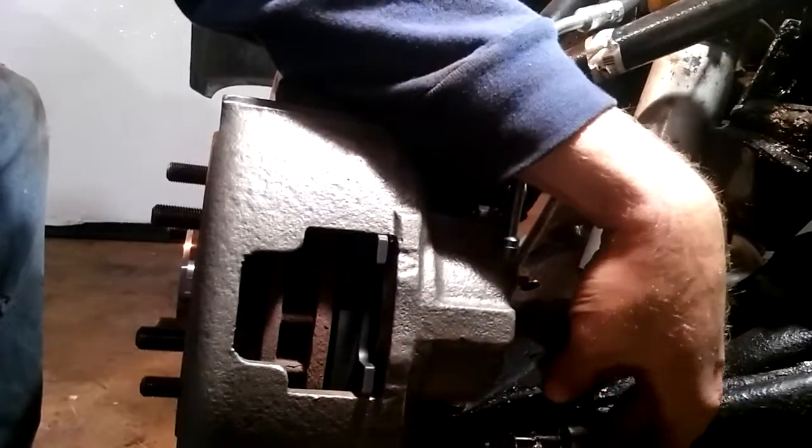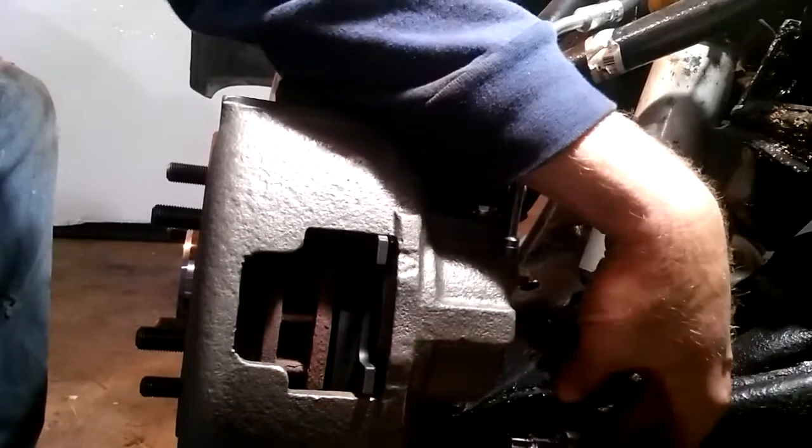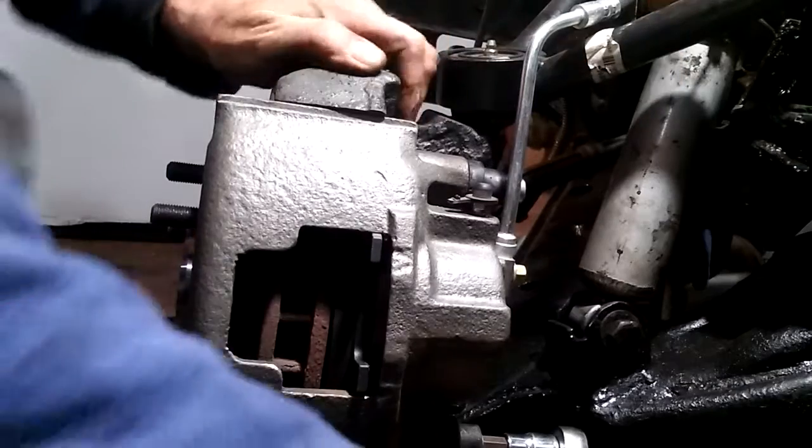I always spend a minute and wire brush these things down and paint them — they look nice. Takes a minute or two, and good spray paint always helps. Never use cheap stuff.